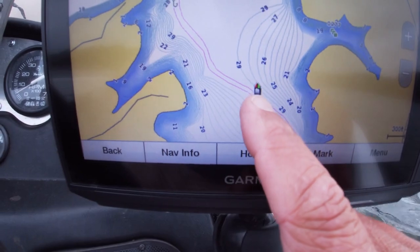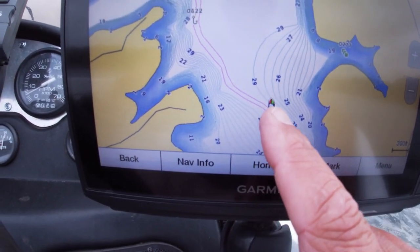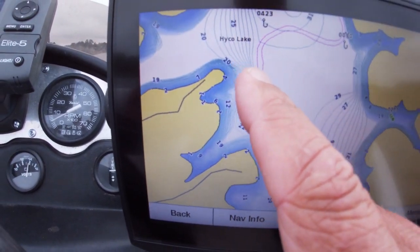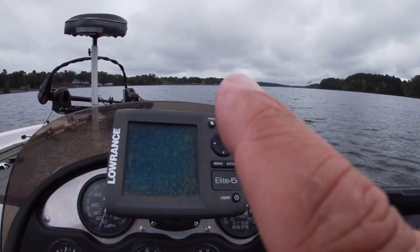I've got this set on 300 feet so I can see the creek channel. Now your creek channel is not necessarily going to be exact like it shows on the Garmin, but if you ride across it and find it, as soon as you go across it, you'll stop the boat back up and begin there, then you can see it on your downscan. So I'm going to start — I'm going to find it with my boat here. I'm sitting right over top of it, and I'm going to actually go this way down the creek channel.